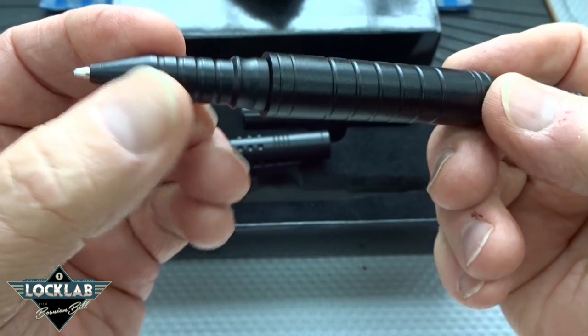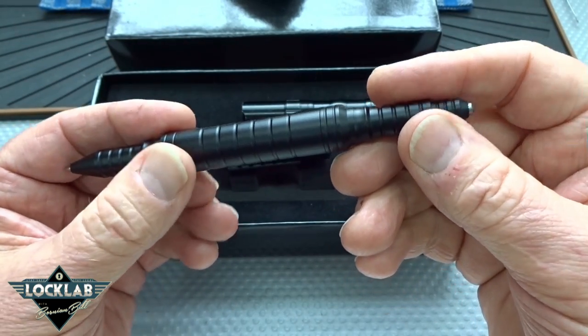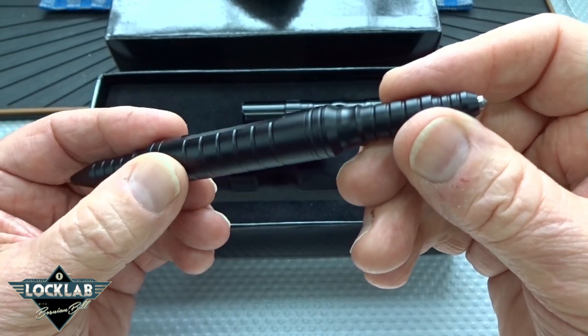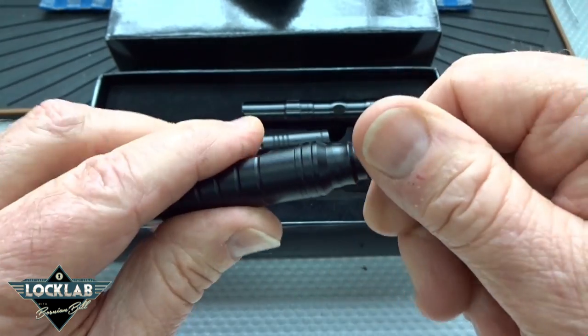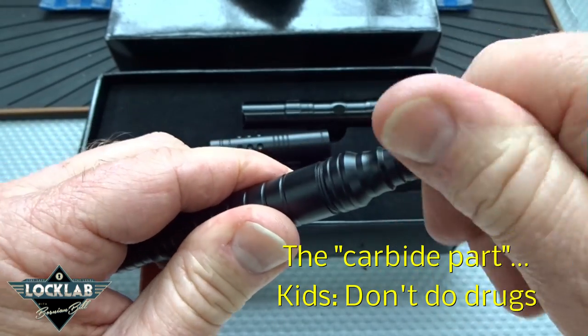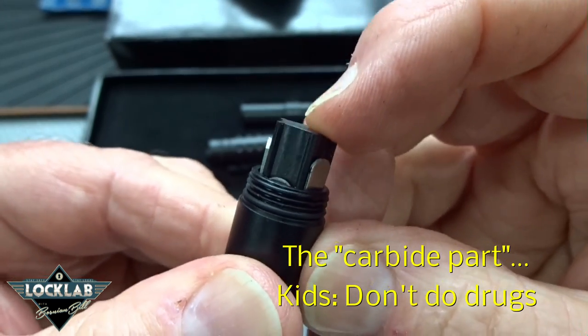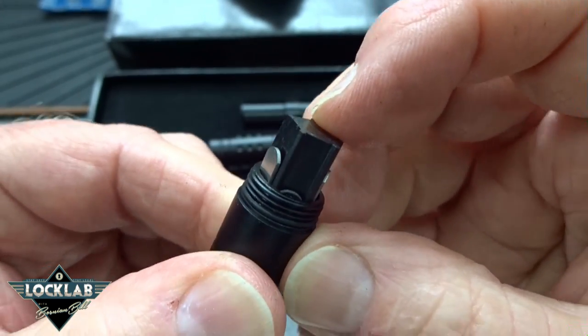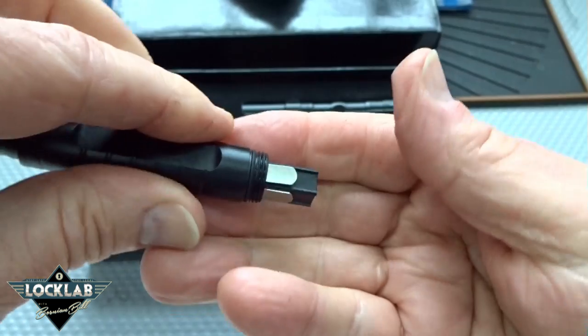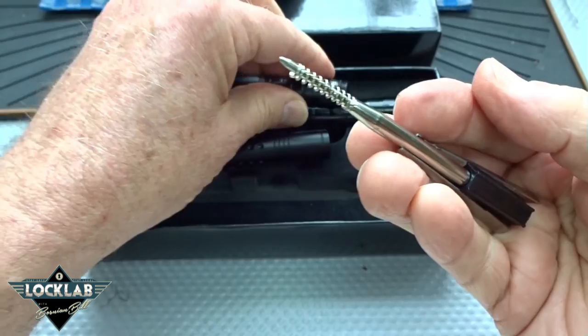But the pen really isn't the selling point. The name of this is the lockproof pen, so it leads you to believe there's some kind of lockproofing mechanism, and that would be here. You screw off the crenellated part, and when you do, the spring-loaded pen cartridge pushes out this little carrier and you can see inside a whole bunch of inserts for some picks, which of course is the focus of this whole thing.